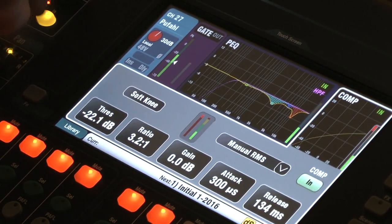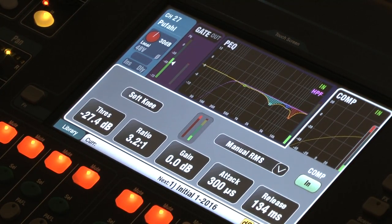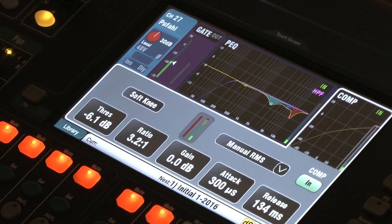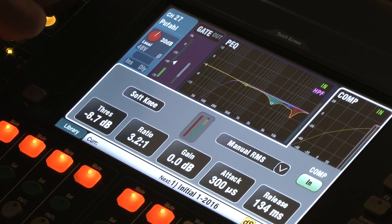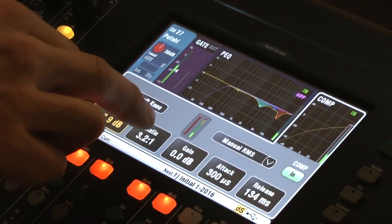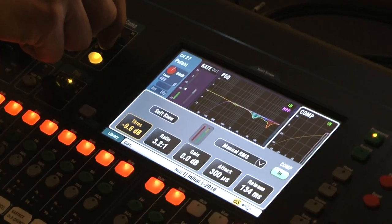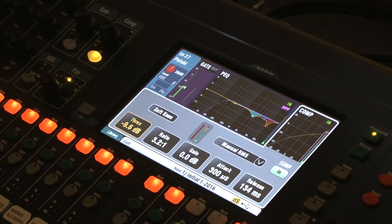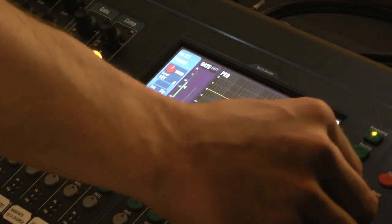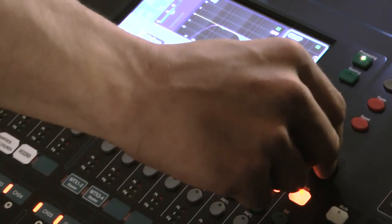Here's the compressor in action: without compression, if I talk really loud it gets really loud. With the compressor engaged, if I talk really loud it doesn't blow everyone away. Everyone's heard a speaker who just suddenly lets it rip — the compressor helps prevent that. You can also select individual parameters using this knob and adjust the ratio separately using the adjacent knob.